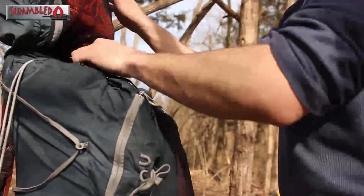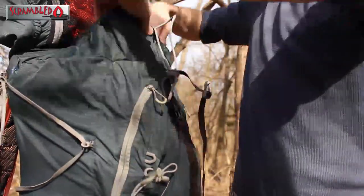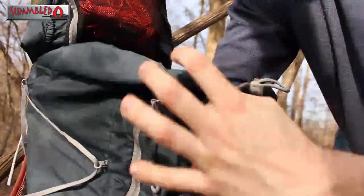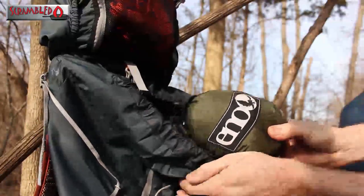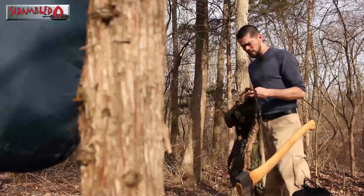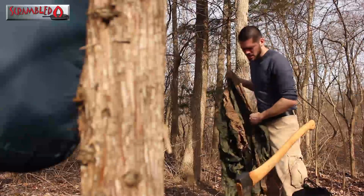Checking in — I want to do a quick video showing you guys how I set up my hammock and the three knots I use to do it. It's all I know, it's all I need, so I figured I'd share. When I set up my hammock I'm looking for two trees that are about 12 to 15 feet apart, and I'll show you the first knot I use to secure the hammock to the trees.